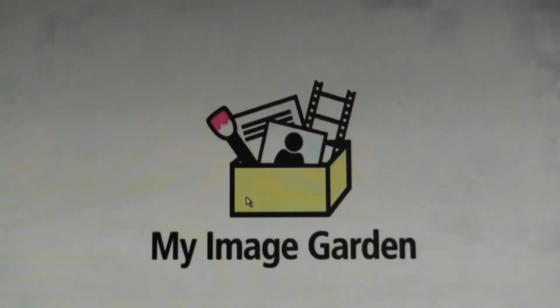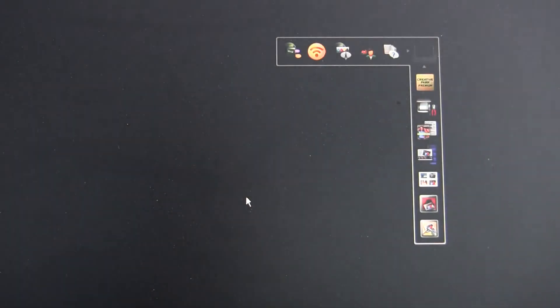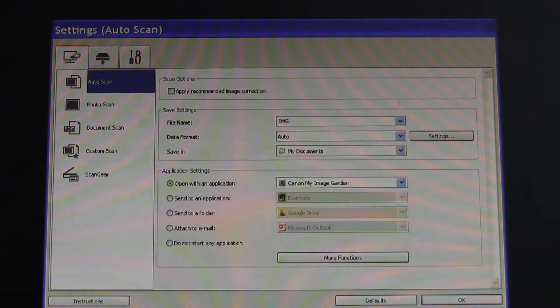Hi, in my next video I will show you one of the features of MyImageGarden software. I will show you how to set up your multifunctional PIXMA or scanner for scanning with optical character recognition.